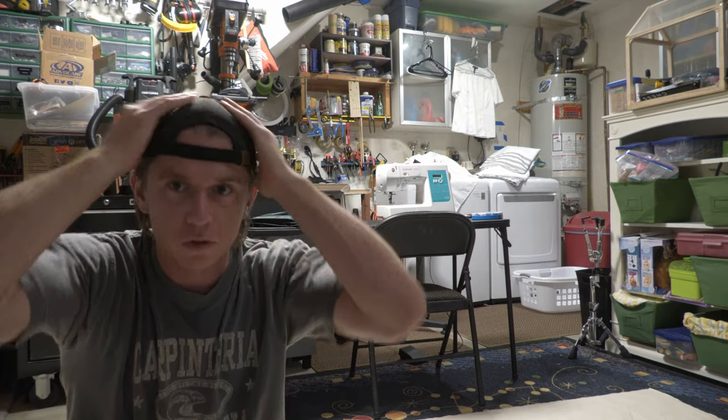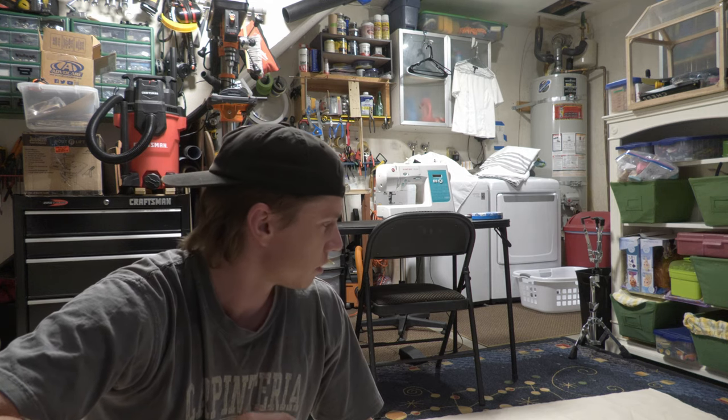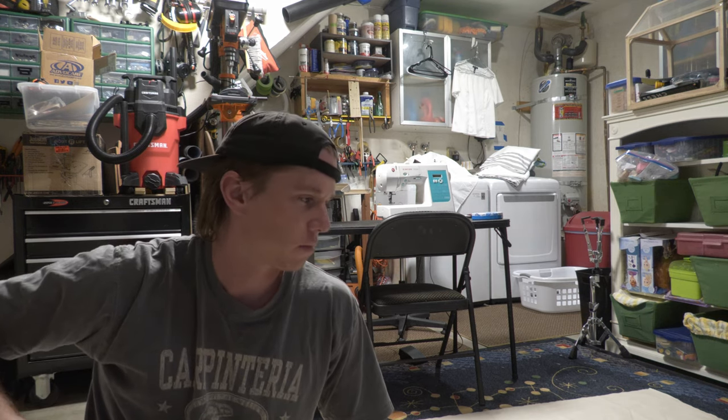I'm making a surfboard bag today for one of my friends, Josh Hamilton. He just got a new board, so I'm going to make a bag today. I've been making a few of these now over the past couple months, just trying it out because I wanted to save some money, and ended up having a pretty good time making them. I'm just going to show how I make these.